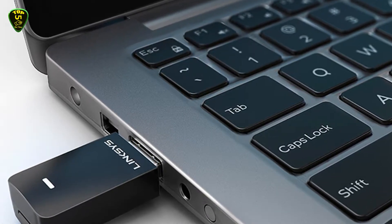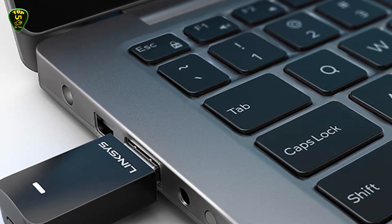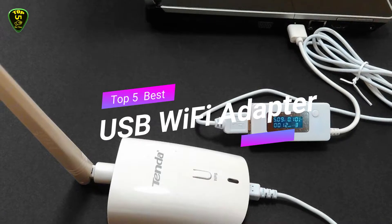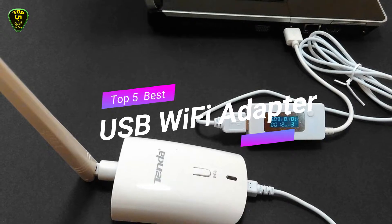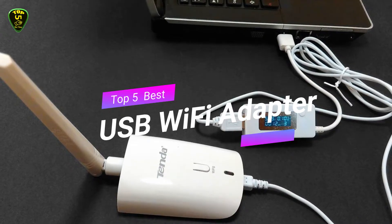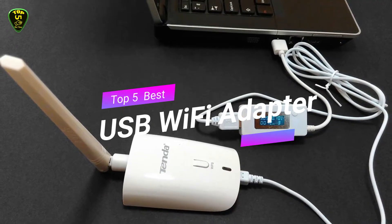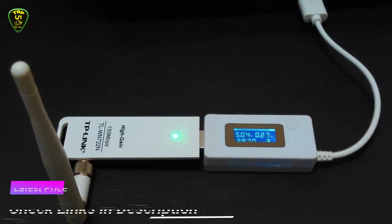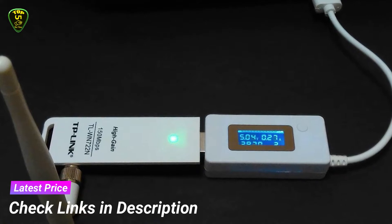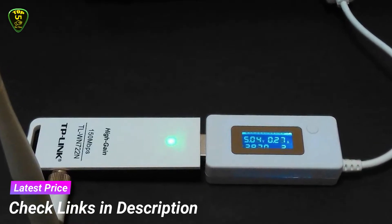As we carve out odd spaces for home offices, we're ending up in weird corners of kitchens, attics, or basements where Wi-Fi may not reach. We have opinions on the best USB Wi-Fi adapter — these options are the safest and fastest available today. In this video we're checking out the top 5 best USB Wi-Fi adapters in 2021 for every type of consumer. We have included links in the description box down below, so let's get started.